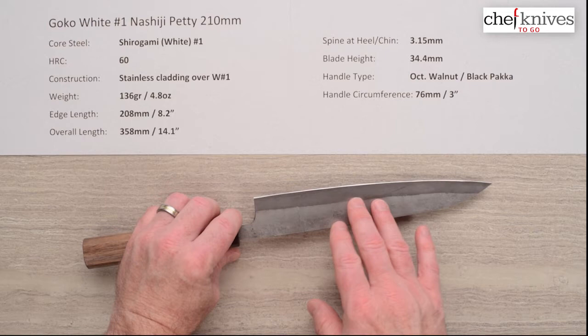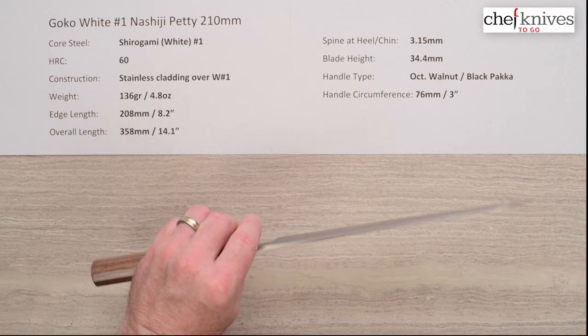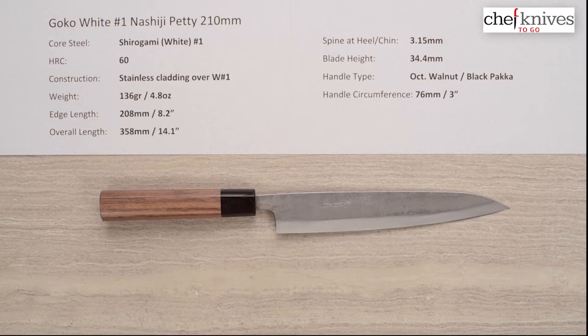The construction is a three-layer sandwich with soft stainless cladding on either side of that core steel, so only the steel exposed at the edge is reactive — the cladding is stainless for a little bit easier maintenance.